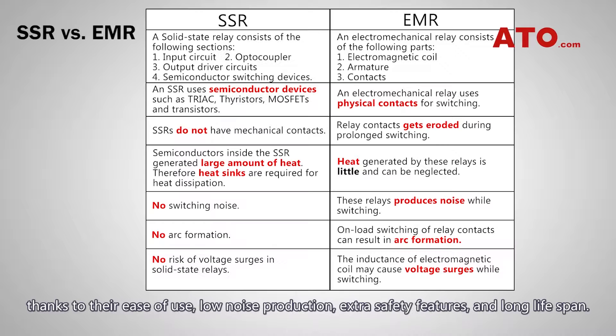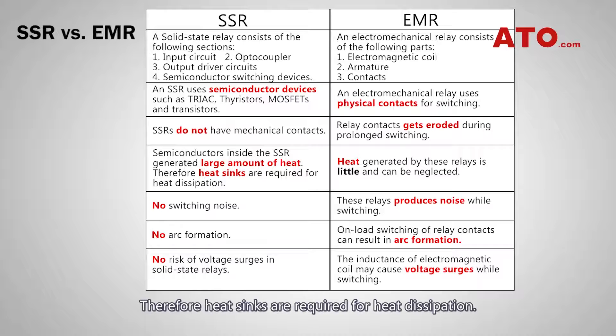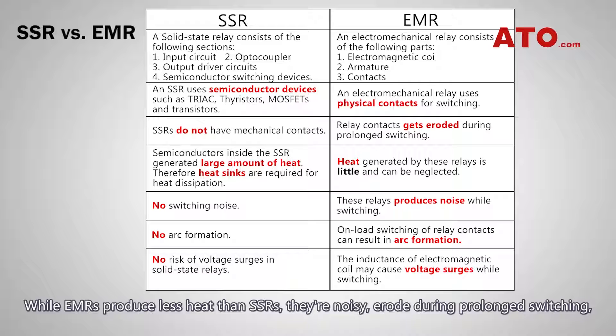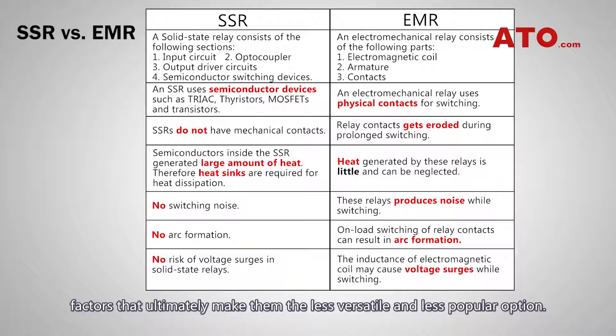SSRs have slowly overtaken EMRs as the most popular option thanks to their ease of use, low noise production, extra safety features, and long lifespan. The main downside of SSRs is that they produce a lot of heat and require heat sinks for heat dissipation. While EMRs produce less heat than SSRs, they are noisy, erode during prolonged switching, can cause arc formations and voltage surges, and have a much shorter lifespan than SSRs — factors that ultimately make them the less versatile and less popular option.